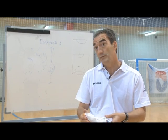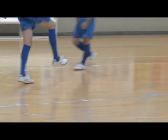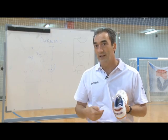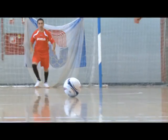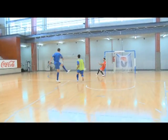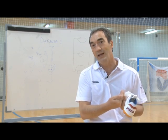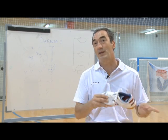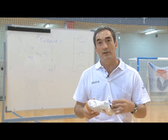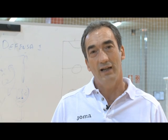En cuanto al disparo con el empeine, es importante que tenga flexibilidad, pero también sensibilidad. Tiene que tener seguridad para que el disparo no le produzca ningún dolor al jugador, pero tiene que tener sensibilidad para que, de nuevo, sea el pie el que mande sobre el balón, a través de un medio como es la zapatilla, no al revés. En este caso, yo creo que estamos ayudando a que el futbolista desarrolle mejor su juego.